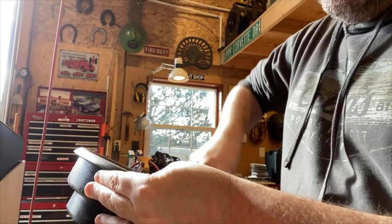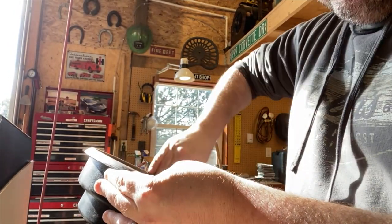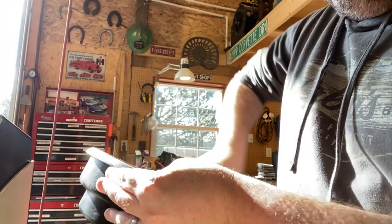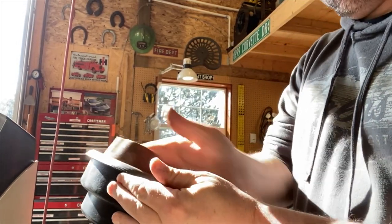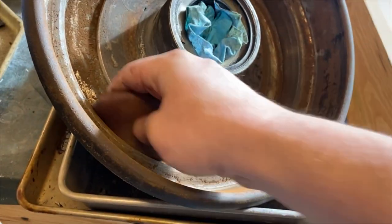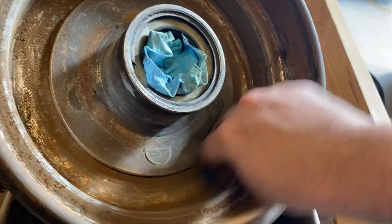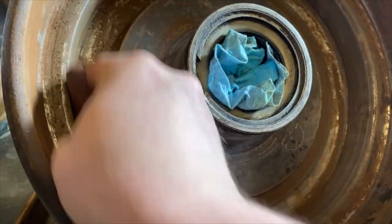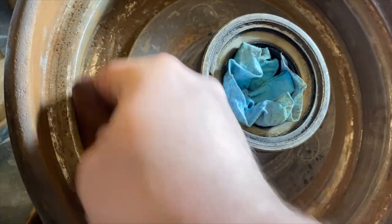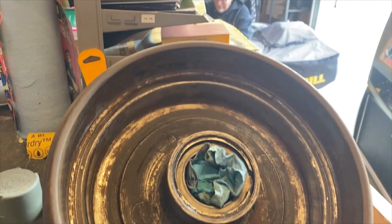We started with the drums, using some emery cloth on the braking surfaces. I sanded away at the dirt and buildup on the brake and emergency brake surfaces. This is a messy job and it kicks up a lot of dust, so to protect the bearing we stuck a little paper towel in the hole to keep out any dirt and debris. Once we finished the sanding, we sprayed the drum down with a little brake cleaner to wash it out and clear away any contaminants.